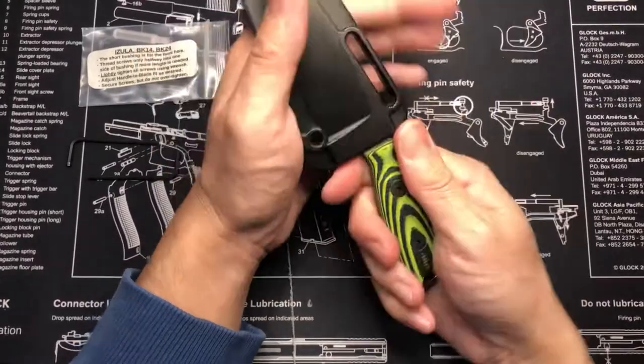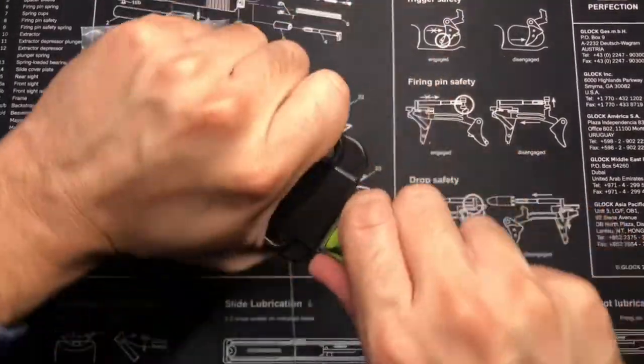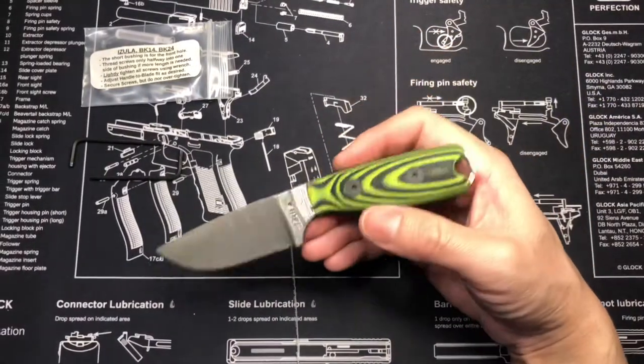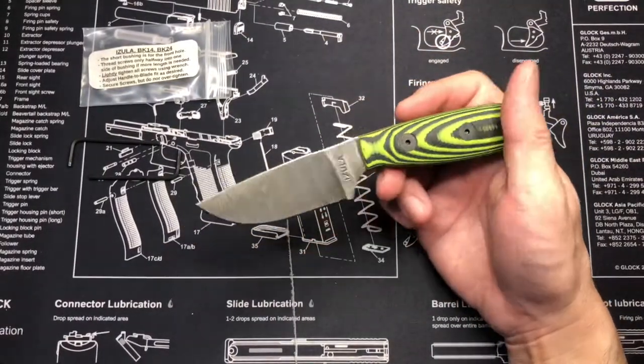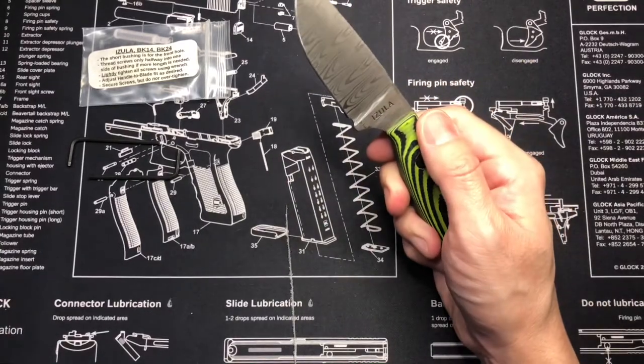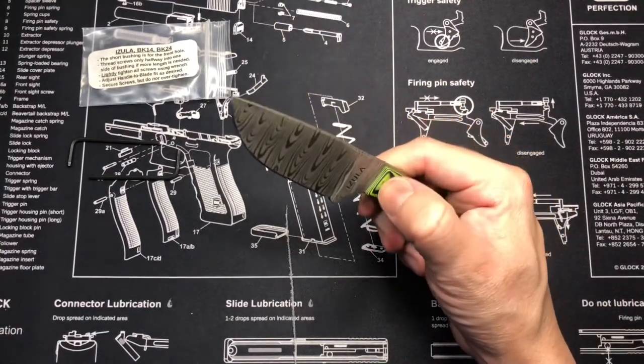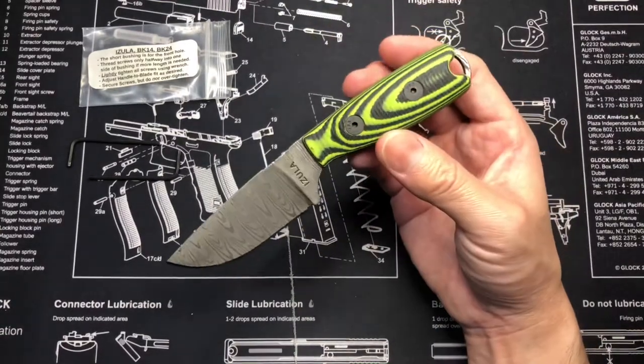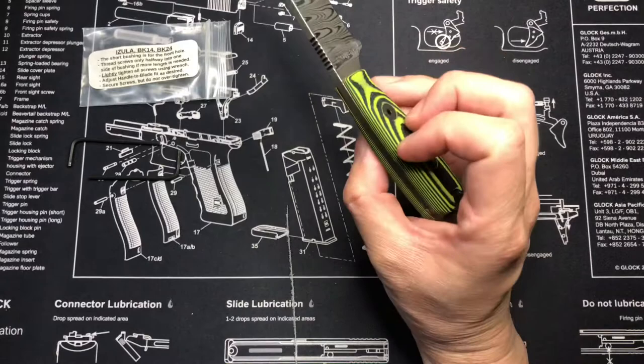And this comes with its — this is the stock sheath. I actually did purchase it in the — oh, this looks pretty dope. I did purchase this in the Armatex — I'm pretty sure I'm saying it wrong. I did purchase the purple sheath for this. So it's going to be a green and purple combo, which I'm really looking forward to having.